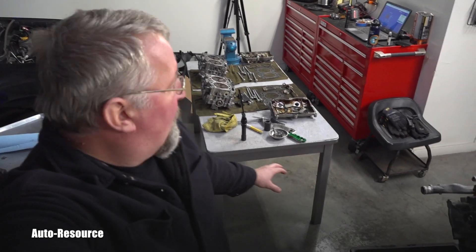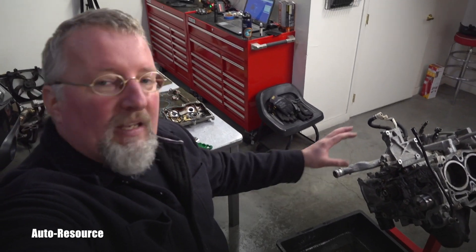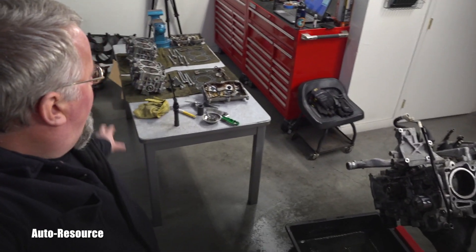So this was a 2010 Subaru Forester X with an EJ253 engine and less than 110,000 miles. The reason for all of this is that the replacement belt, which was supposed to prevent this, actually broke and caused all these problems. If I have something interesting to film later, I will continue this series. Thank you for watching, subscribe, and see you later.